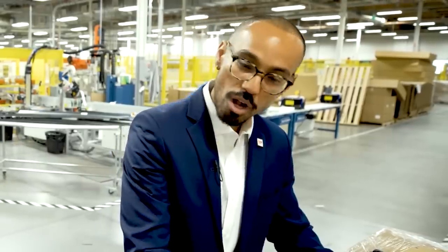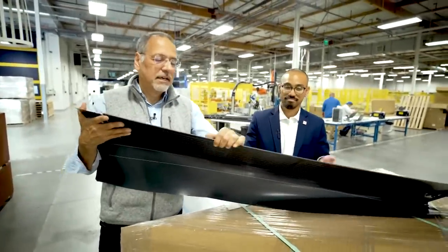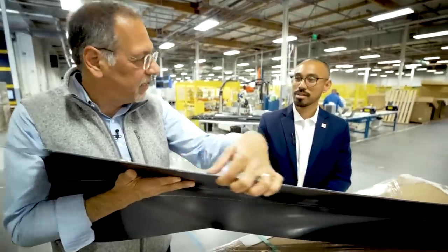Solar's been around for a long time. Roofing's been around for way longer. If they could provide a product that looked like a roof, felt like a roof, installed like a roof, and provided energy for homeowners, there's a giant opportunity. And the giant opportunity actually comes in something very small — the height of the solar system on the roof is just this thickness.